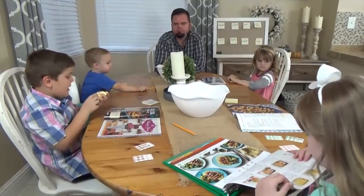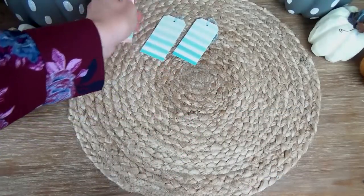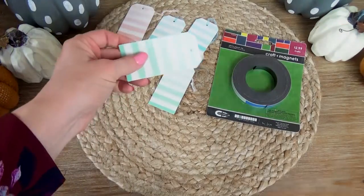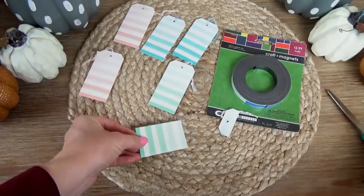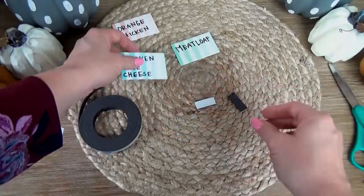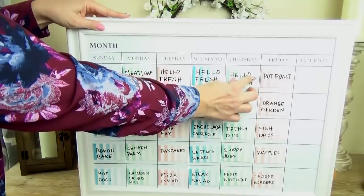As you're deciding what dinners you want to have, you can keep a running list on a piece of paper with all your meal ideas, or you could use sticky notes. But for my calendar I wanted something a little bit prettier and more permanent, so I picked up some gift tags at Hobby Lobby. I'm gonna snip off the end and stick a magnet to the back so I can write different meals on each card and stick them directly onto my calendar. Because they're magnets, I can move them around if we change our minds and reuse them next month.